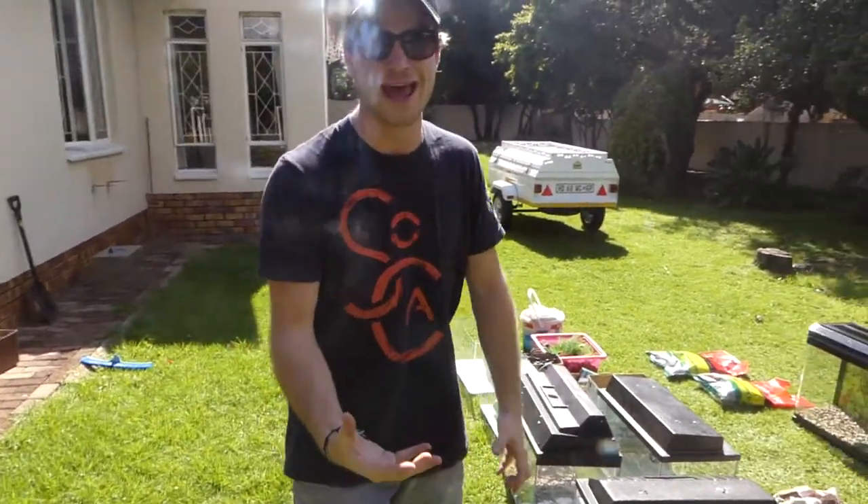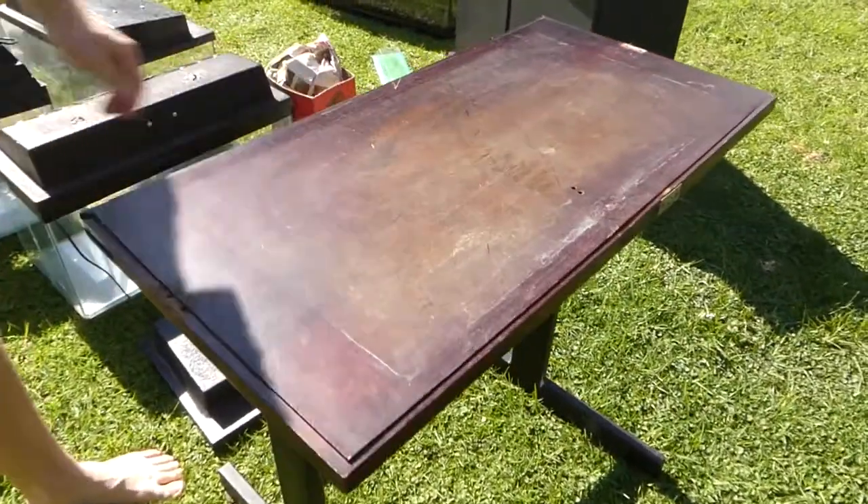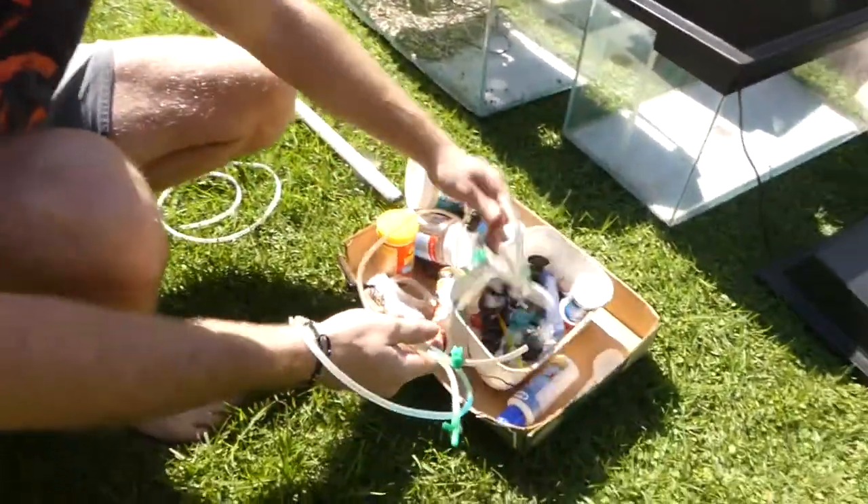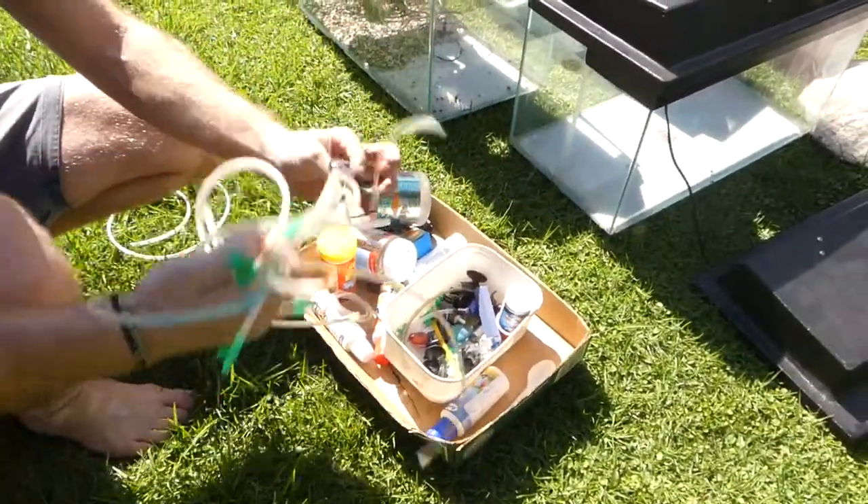I'm going to show you everything that we had. You guys are going to be amazed after this video. If you are amazed, give it a like. Anyway, got this lovely stand for a two foot tank right here. Let's keep this quick. Airline tubing for days — I mean, have you ever seen so much airline tubing?